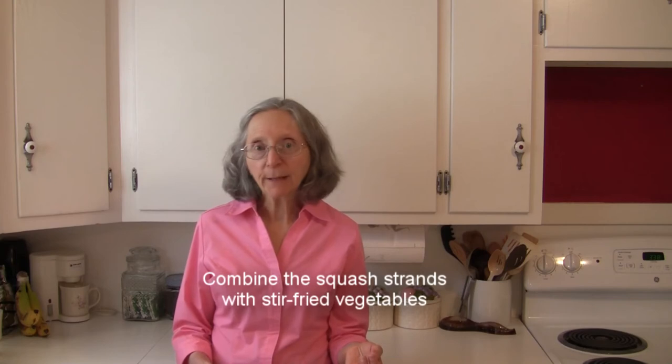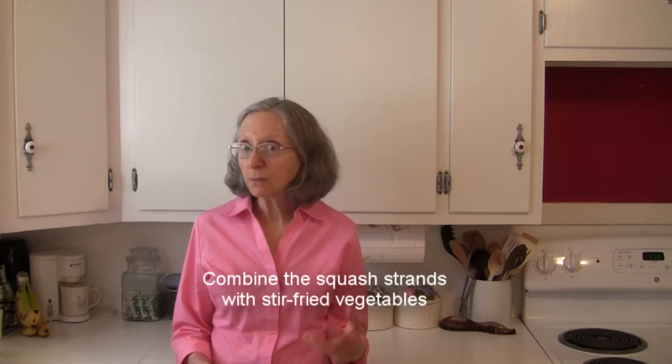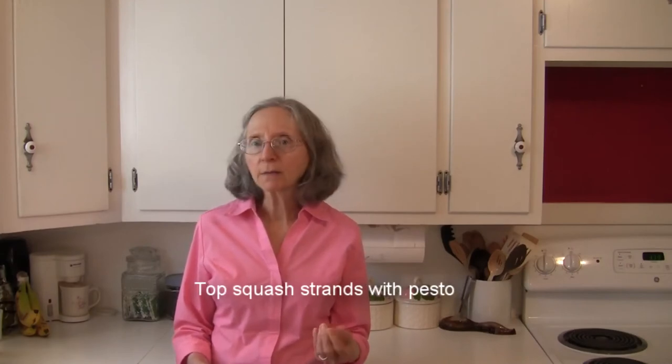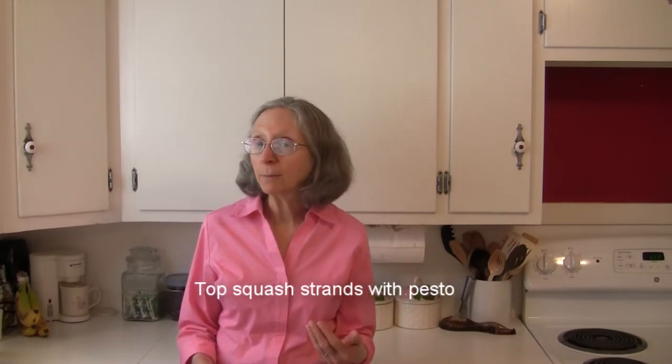How about combining the spaghetti squash strands with some stir-fried vegetables and flavoring it up that way? That's a really good easy combination. How about topping the strands with your favorite pesto? That would be something different, and then you can sprinkle it with a little bit of your favorite cheese — a cheese that was in the pesto, a little parmesan, something like that.